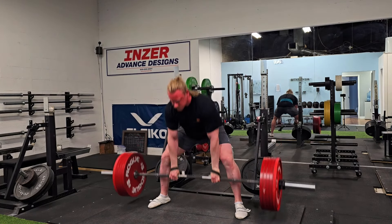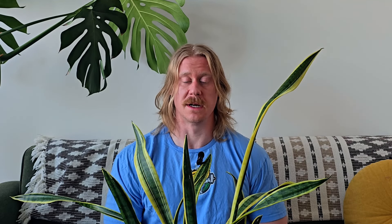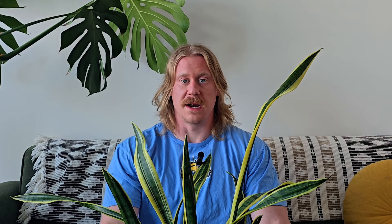Another great delt builder can be upright rows, and all the same things about loading apply — just try to get strong on any exercise you do while working within your capacity. It's also good to get some heavy carrying in. If you have a well-rounded strength program, you're already going to have this covered with your deadlifts or those heavy power shrugs. A more specific movement could be some heavy farmer carries, but it's not really all that necessary — it's a little bit more focused on prepping for a strongman competition. But if you like it, throw it in.